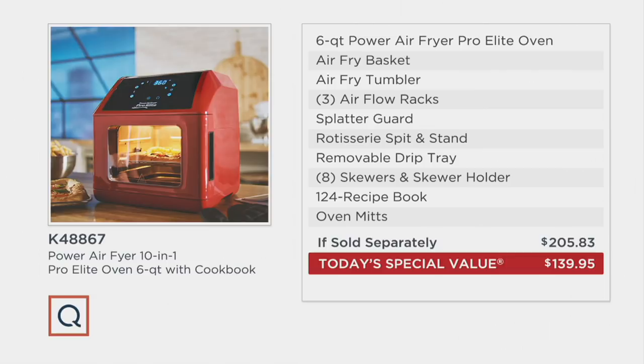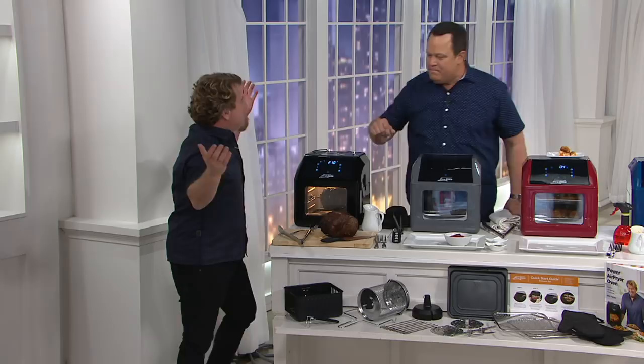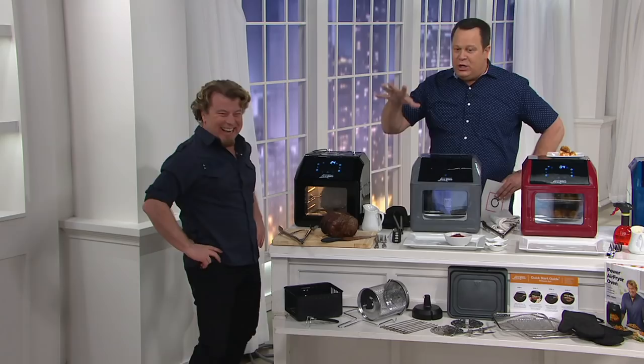Eric Thies, the man that makes the power air fryer sing on QVC, is here tonight. Welcome to Down Home and David — this is his debut and our first cooking item on the show. Only been on the air two months and we're already cooking. What we're talking about is not just an air fryer.